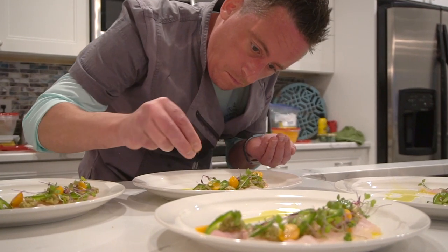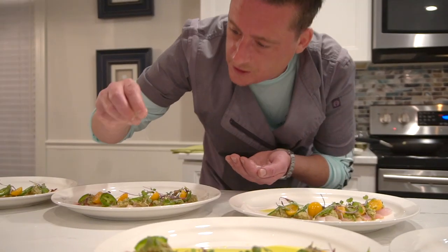Beautiful red snapper crudo, 200 degree plate. I hope they like it.